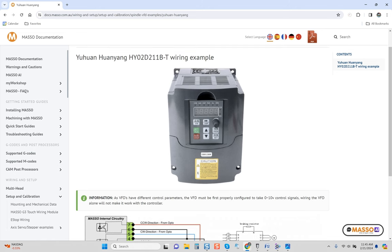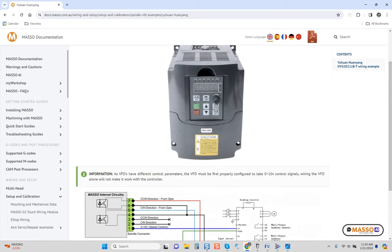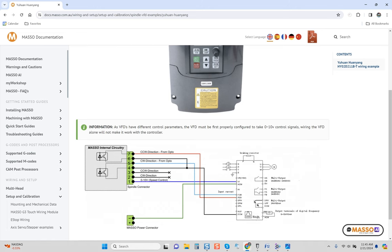Let's read what we have here to work with first. To find this diagram, you have to go through Google a couple times — I had to do one or two searches. I even tried using their search bar and didn't actually find it. They have a couple VFDs they do like this, but either way let's jump right in. Their documentation states: 'As VFDs have different control parameters, the VFD must first properly be configured to take 0 to 10 volt signals. Wiring the VFD alone will not make it work with the controller.' That's interesting to say, but it would be more interesting to show the knowledge to integrate a component you're claiming is compatible with your controller.